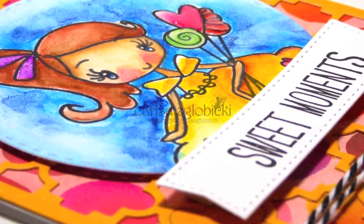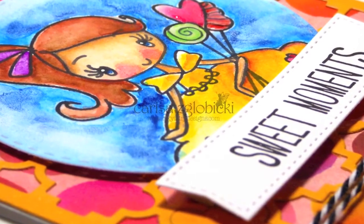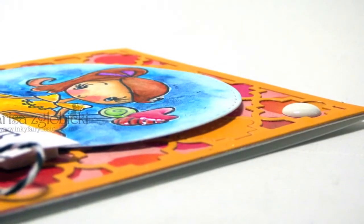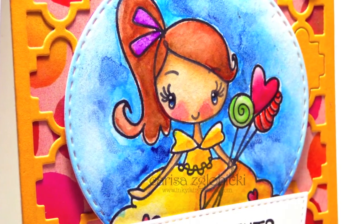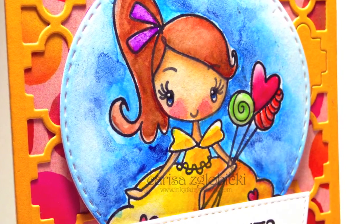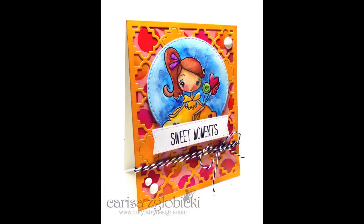Here are some close-ups of the card I completed with this image. You can see the detail I added on her eyes, and I also used glossy accents on the candy. I hope you enjoyed this video — please give me a thumbs up if you did, and follow my channel so you can catch the rest of this series. Thanks again and I'll see you next time.